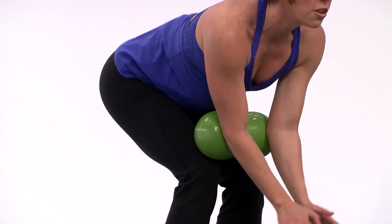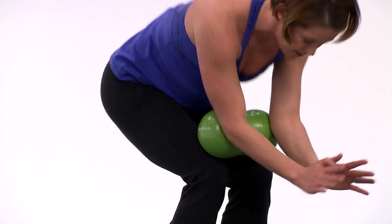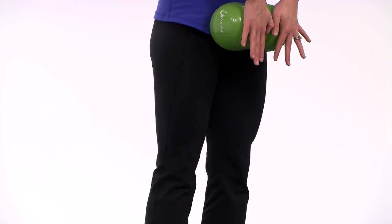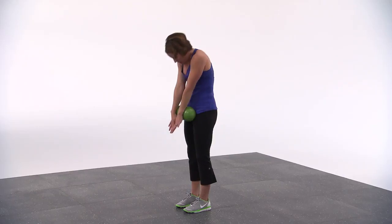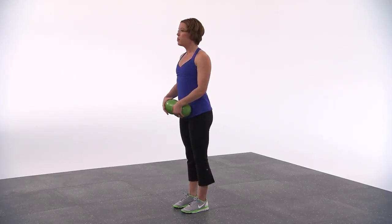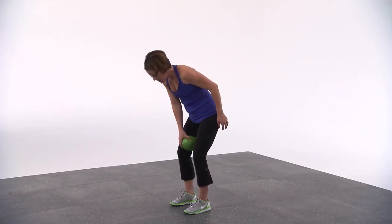Two more, make them a little bigger, a little more fluid. Lift up. Last one — really think about the elbows pulling back in and down. Stand up tall. Feet can come out just a little bit wider. We'll take the ball and place it right above the knees.